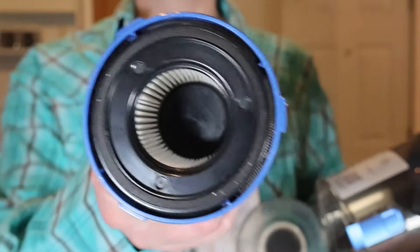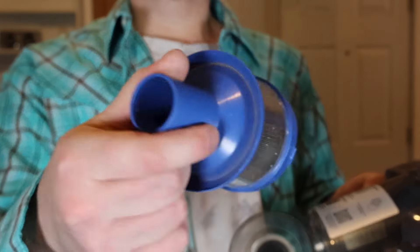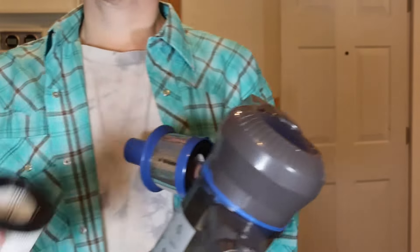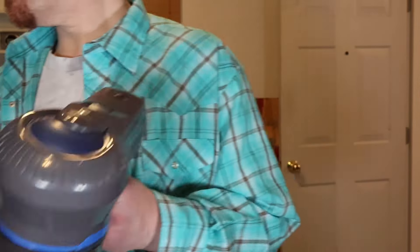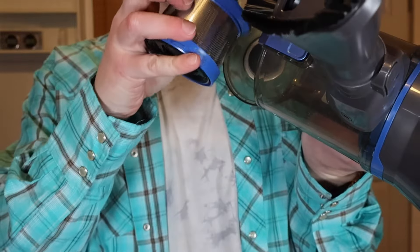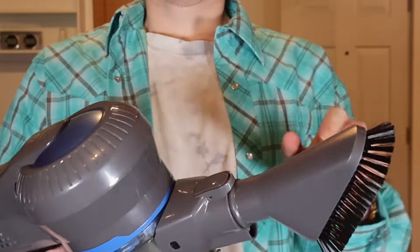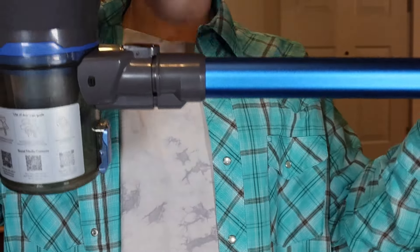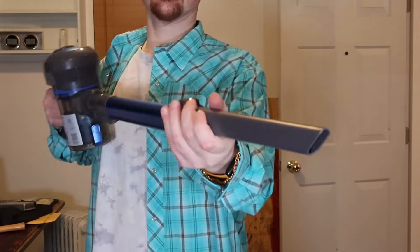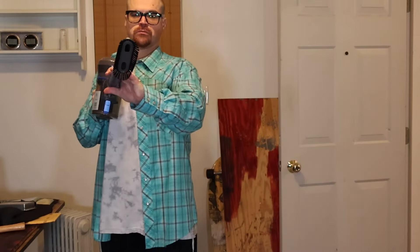Here's the HEPA filter. It's got a cyclone and five-stage HEPA filtration system in the head unit. They say it can capture 99.99% of fine dust down to as small as 0.1 microns, and it will still expel purified clean air. The filter comes out and goes back in really easily. You can also attach the extension pole and add the crevice tool, which is great for reaching overhead spots.